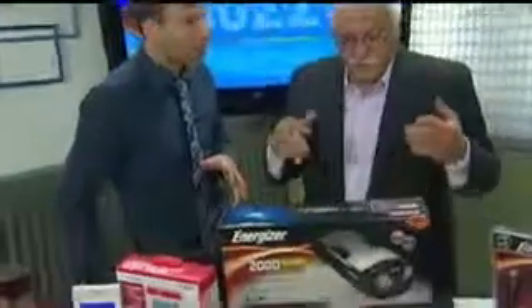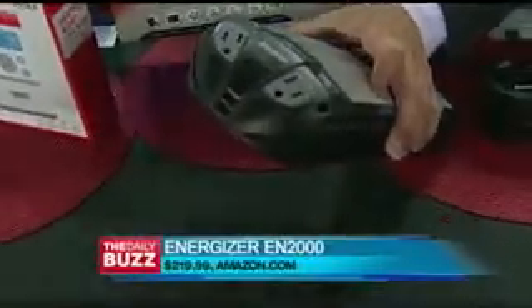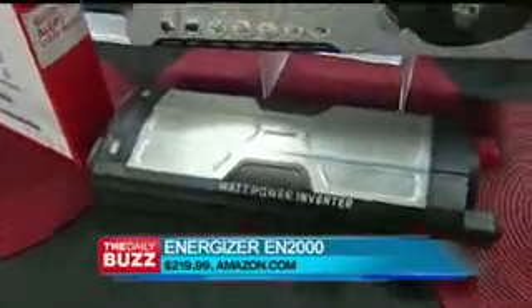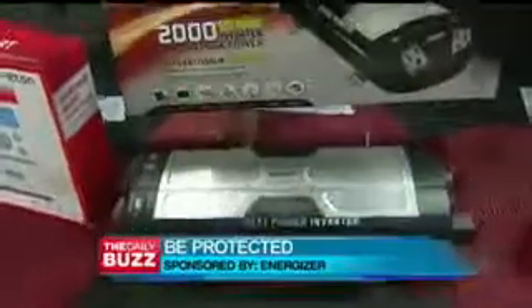This is the EN2000 by Energizer. It basically is a power inverter — it takes power from the battery and, as you can see, there are outlets right there. It provides 120-volt output. You can run saws, microwaves, et cetera, almost anything from it. The first thing that happens when people have an emergency and there's a disaster is they go to the car, so that's cool.